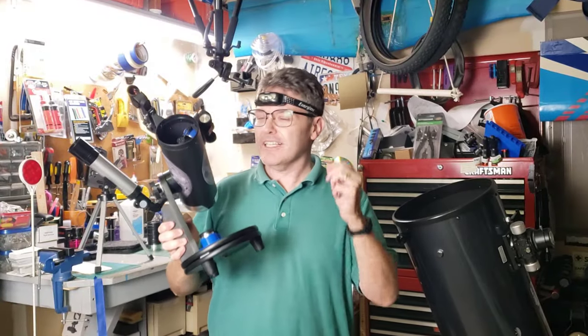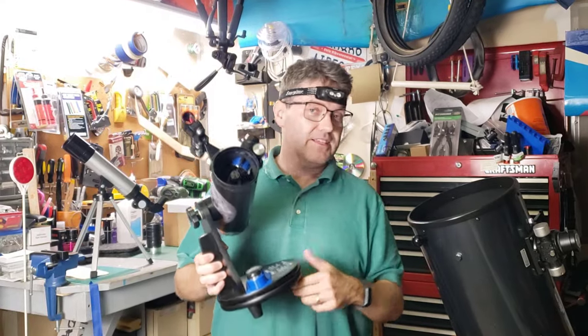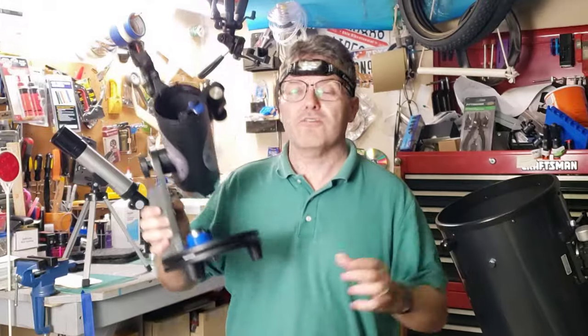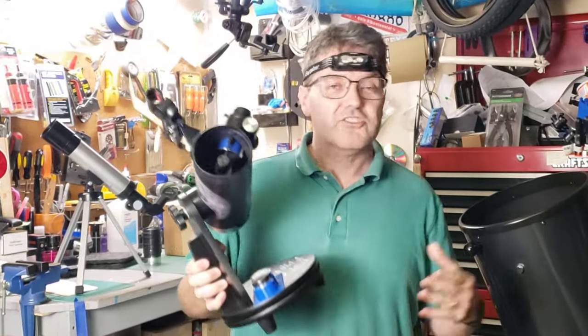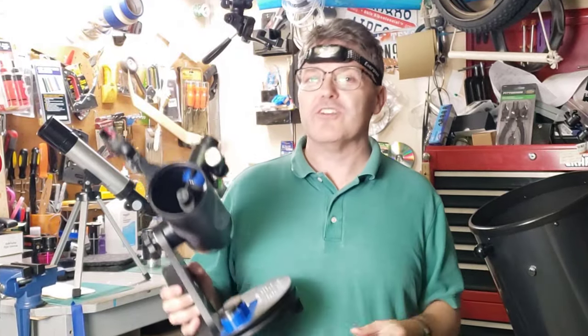If you're new to telescopes and you're feeling just a little bit overwhelmed, don't worry, you've come to the right place. This is the Reflexor Channel and in this video, I'll navigate you through all of the confusion, address many of the frustrating parts of this hobby, and get you comfortable with the telescope lingo in just a few minutes. So let's get started right away.